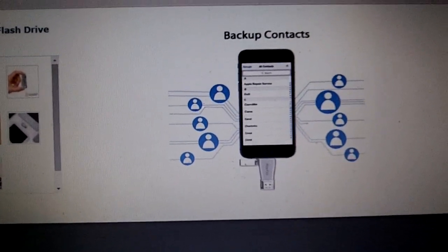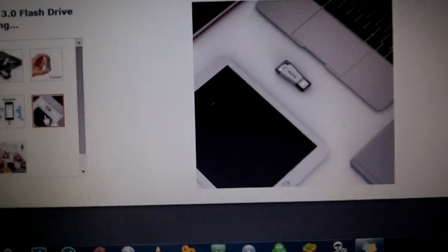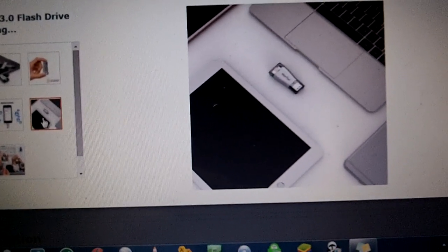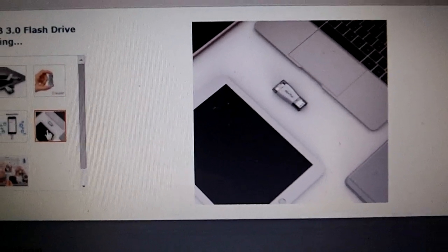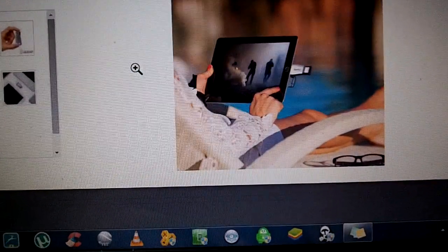There's everything you can do with this plugged in — back up your contacts, watch movies. There's the size of it again. It looks very Apple-ish: the colors, the shapes, everything about it is Apple if you ask me.